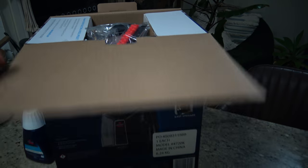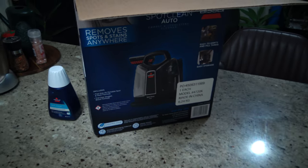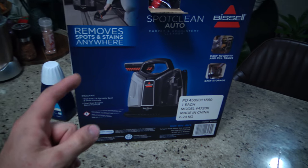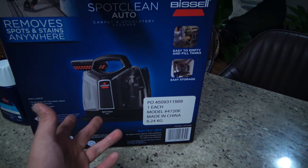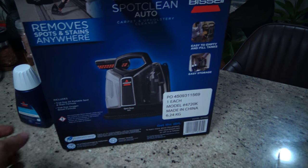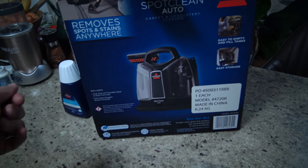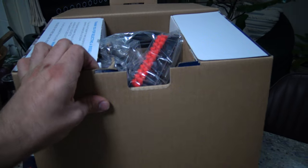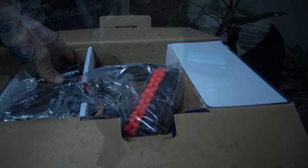So this is the Bissell. I'm not getting paid to make this video, I'm just doing it because I bought this and we're going to see how good it is. Pretty much what it does is it heats up water in one side with a little bit of the additive. You spray it on the seats and it vacuums it out — it's pretty much like a vacuum cleaner that also sprays out a liquid on the seat.